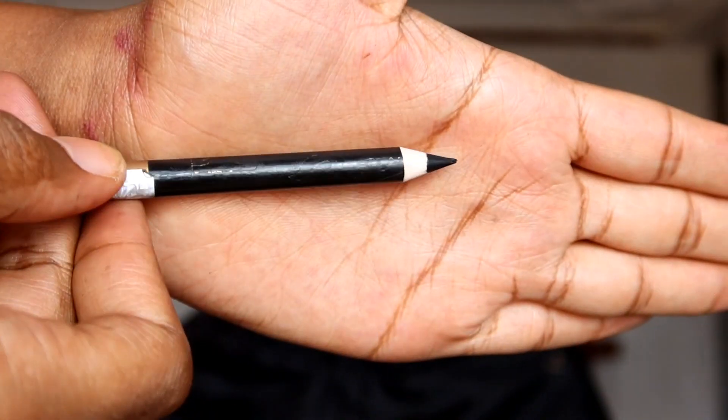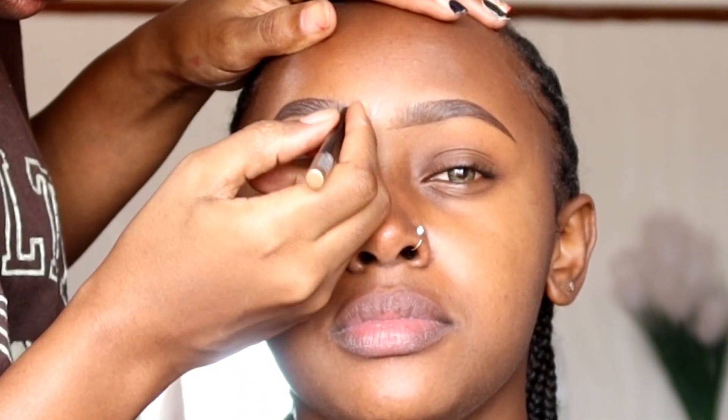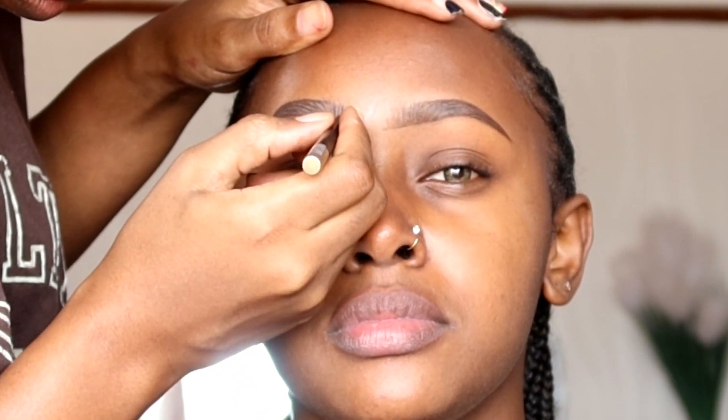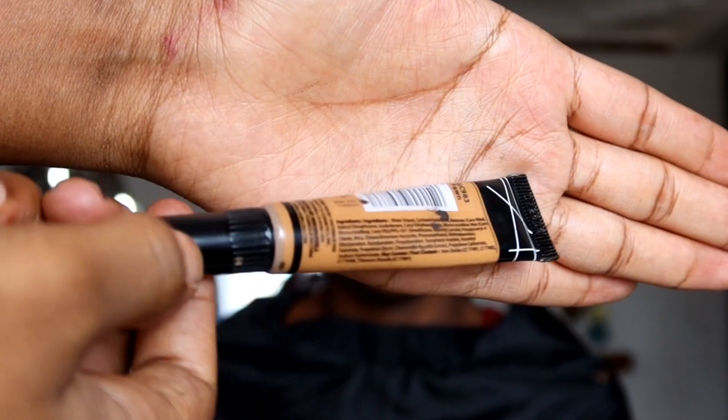After that, I'm going to use a darker eyebrow pencil — this is number one — to draw hair-like structures. Depending on how her eyebrows are, you can draw hair-like structures going all the way to the outer corner, but here I'm concentrating mostly on areas where I feel there is space. That is the technique I use to line chocolate to dark skin.